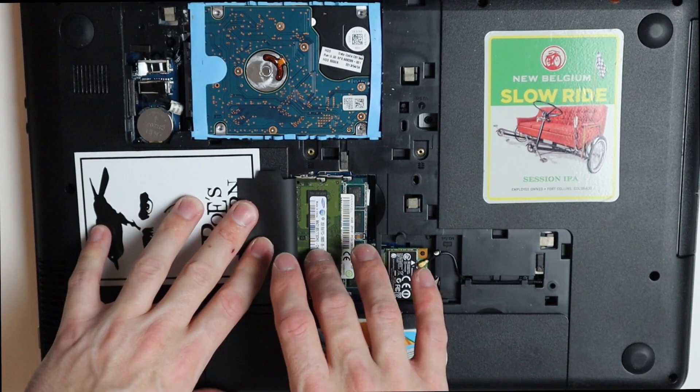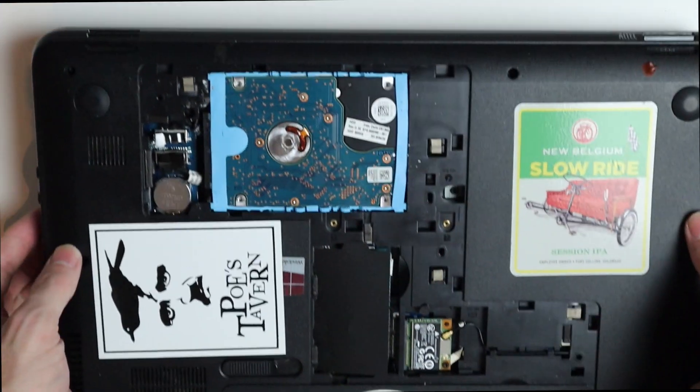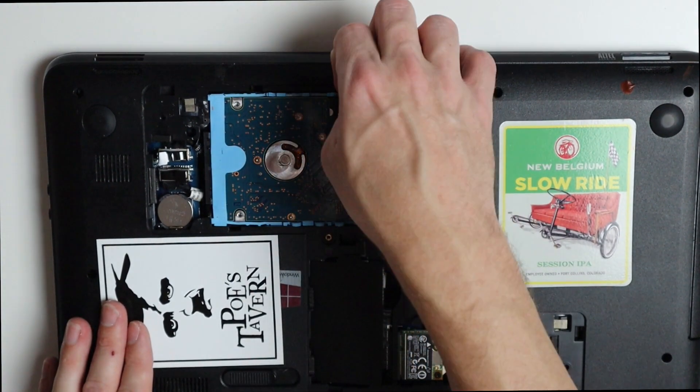So now we have six gigs in there. It's DDR3 — pretty slow and old — but should still do the job. So now we have our hard drive here, so we can get that out.